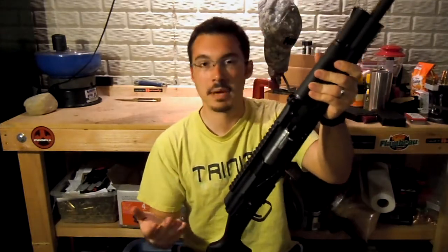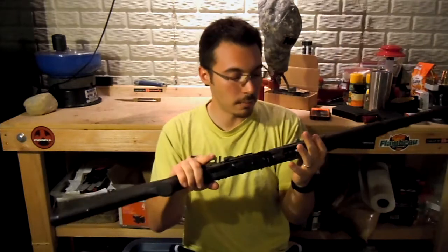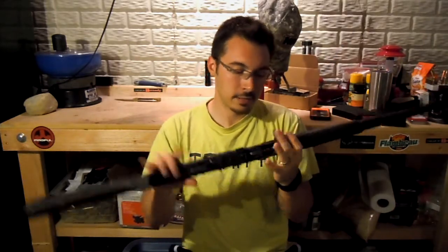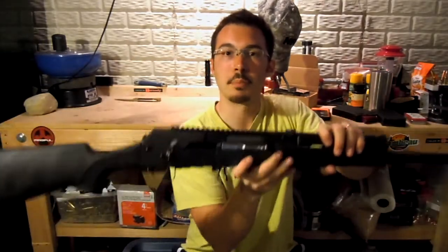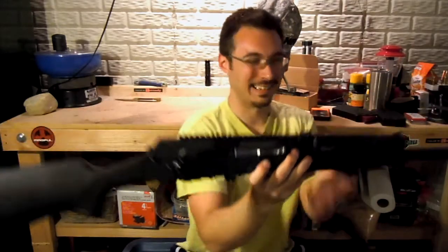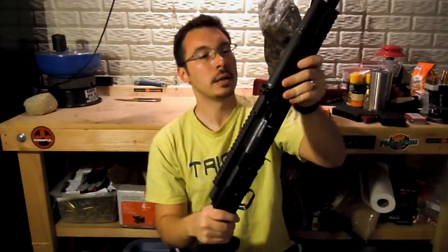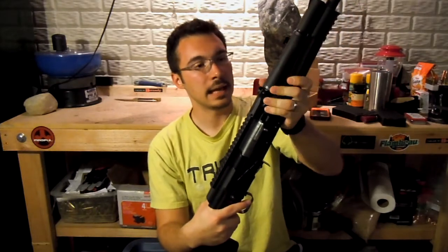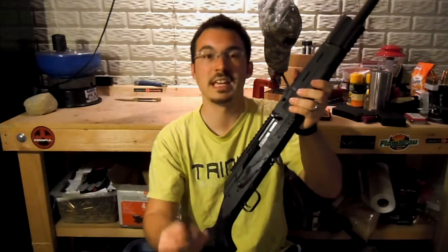I've run maybe 100, 200 rounds through this at this point and haven't had any trouble. Interestingly enough, I don't know if you'll be able to see this, but it's actually right here on the bolt — this is number 24. This is number 24 off the line, so this one actually would have been older than the one I bought. And it seems to keep trucking, so quality control is the issue.